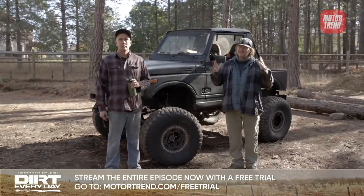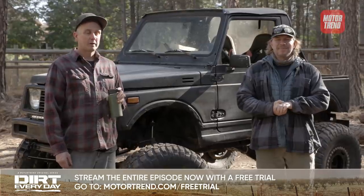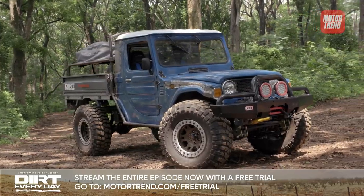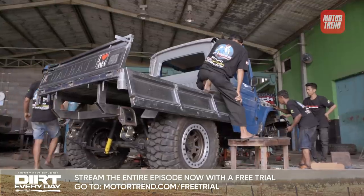Last season, Dirt Everyday went on its first international trip to Indonesia. We went over there and built a Daihatsu Taft into a flatbed dropside pickup truck — stretched the wheelbase, did all this wacky stuff to it. The cool thing was when we went there, we worked with an off-road shop and had like 20 guys working on it.